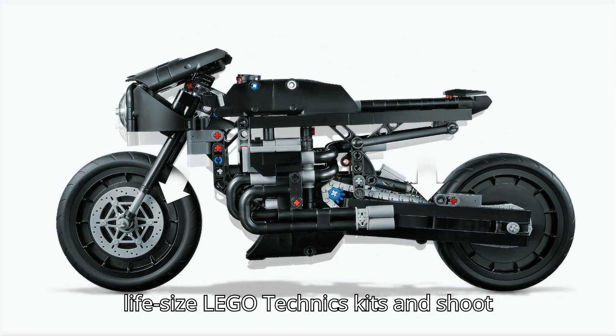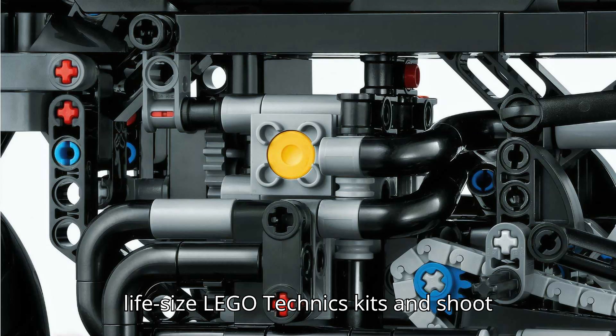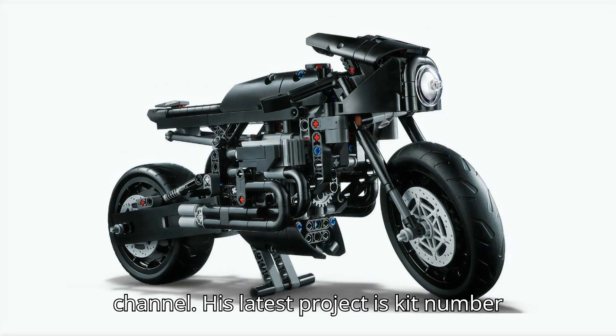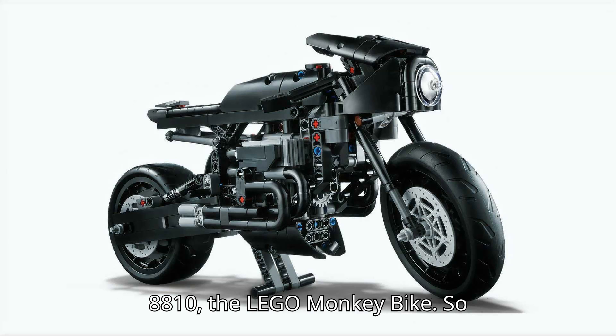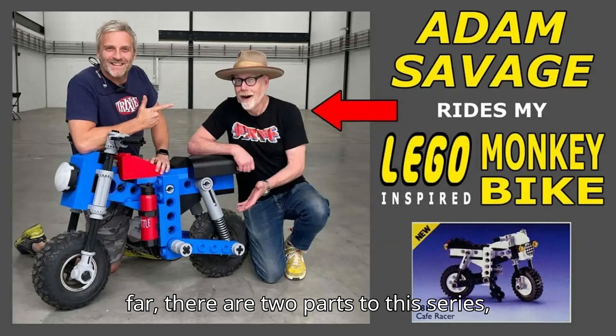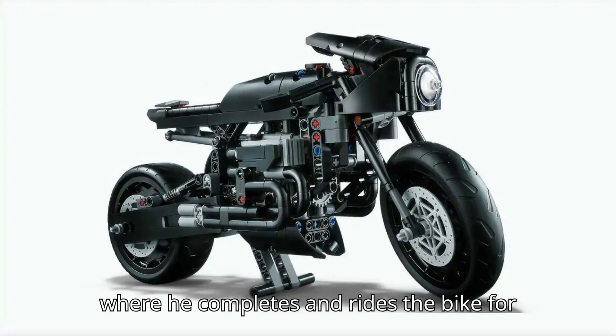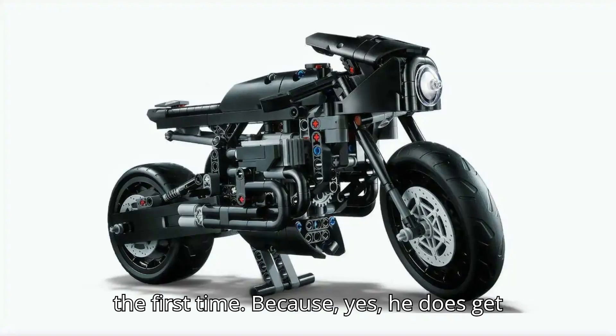In fact, he likes to build life-size Lego Technic kits and shoot videos of the results on his YouTube channel. His latest project is kit number 8810, the Lego Monkey Bike. So far there are two parts to this series, and the one embedded above is where he completes and rides the bike for the first time.